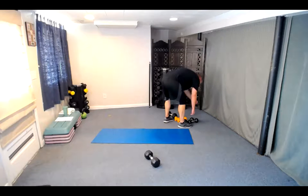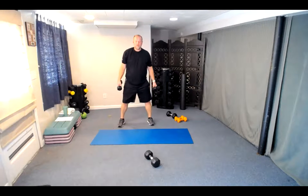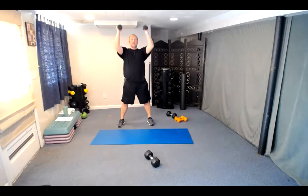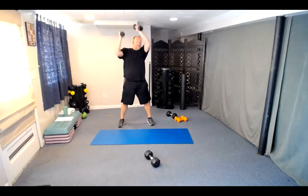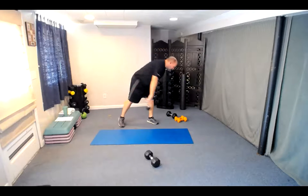Twelve squat curl to presses — remember, get a good base, shoulder-width apart on those legs. Squat with the dumbbells at the side, curl. Here we go — one. You can see I'm turning to a curl and then turning back to a press — two, three, four, five, six, seven, eight, four more, tighten that tummy. Eleven, one more to go, and our first circuit is done. Great job everyone — grab a little sip.